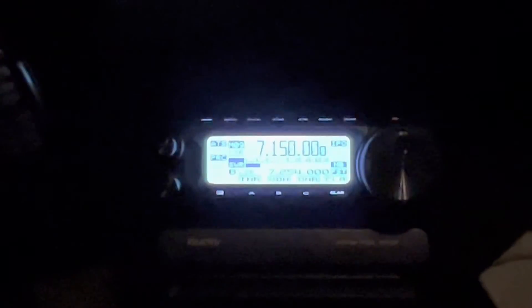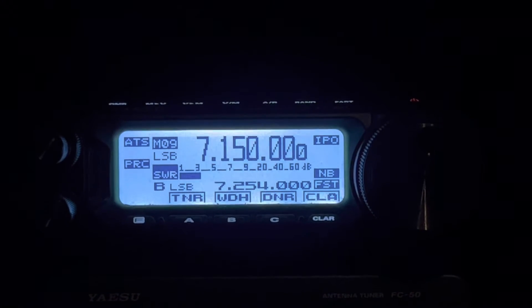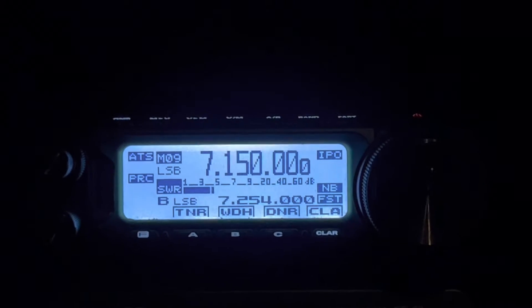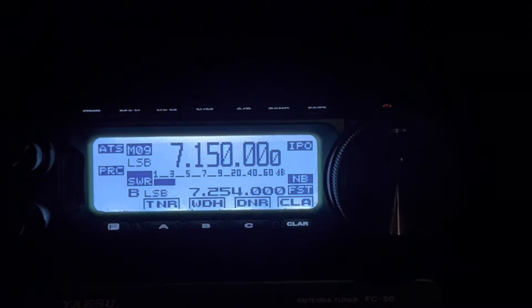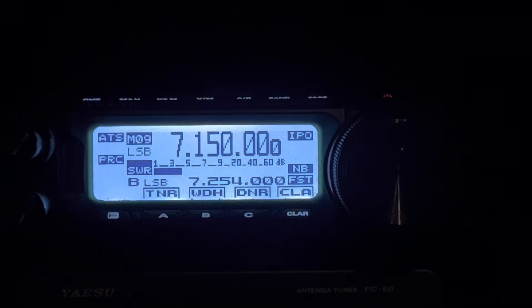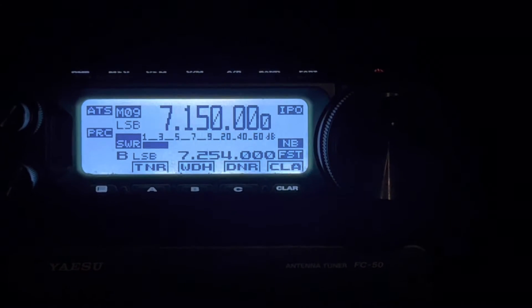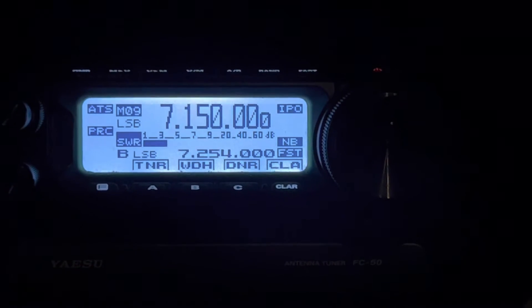There you have it — the answer. The FT-891 with the ATAS 120A: when I press that TNR button — I assigned it to the A key — when it is tuning, it is 10 watts or less. It's probably varying a little bit according to the foldback circuit, which just protects the finals. So that's good enough for tuning.